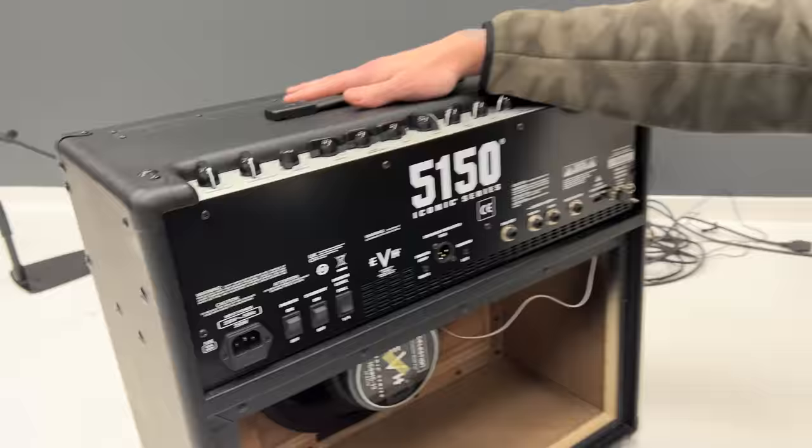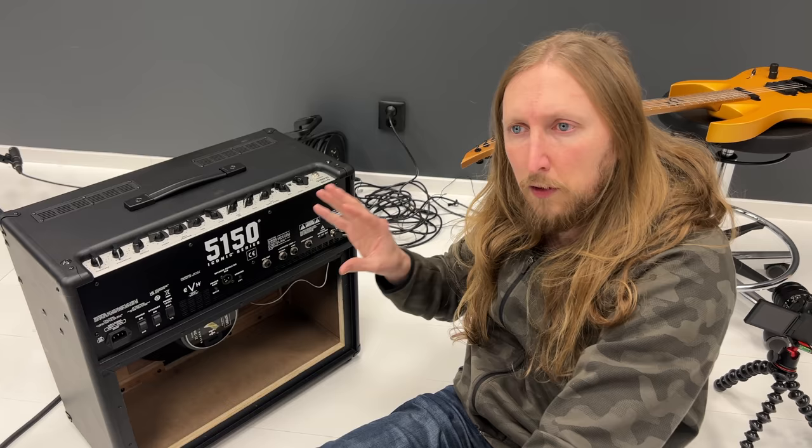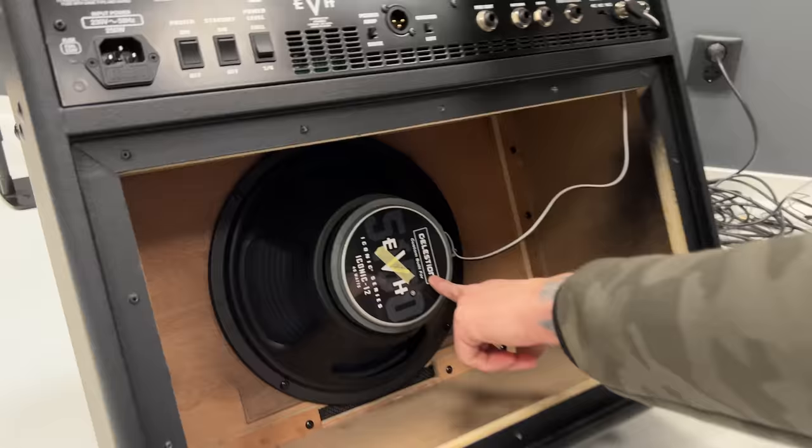Hello, look at this. This is the 5150 Iconic combo that I made a demo for on my first YouTube account. I figured I would make another video where I try out a different speaker in this thing. I finally unleashed the backplate here — there's an EVH Celestian custom-built speaker for EVH right here.